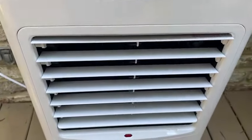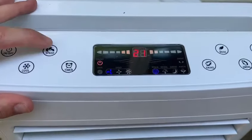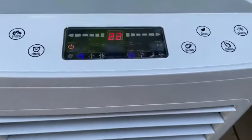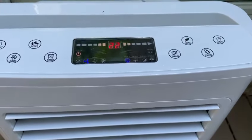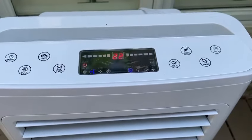The unit is now on. Up here you have a digital display where you can adjust the speed, turn it on sleeping mode or natural mode. You can also swing the unit so the air is directed side to side, and use the anion filter to further filter the air.